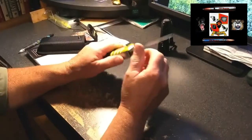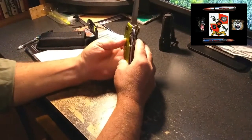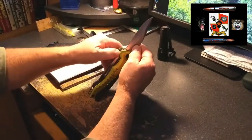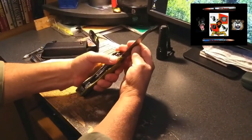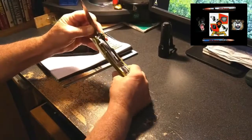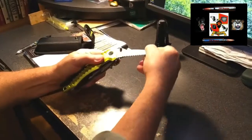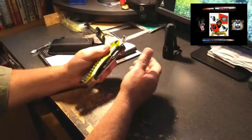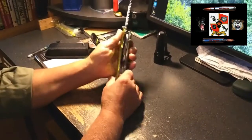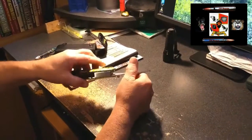The knife blade has a little bit of play, as does everything here. With most lock-back knives you have a small piece of metal you push over to release it — that works well. The saw blade is a little bit tighter, which is good. The file clicks in nicely.